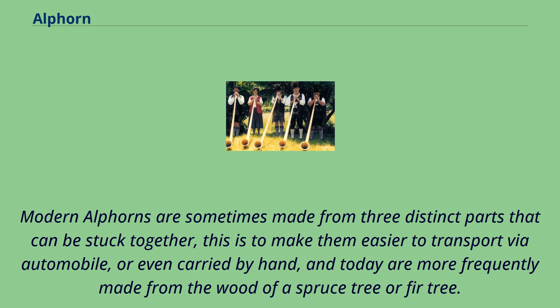Modern Alphorns are sometimes made from three distinct parts that can be stuck together, to make them easier to transport via automobile or even carried by hand, and today are more frequently made from the wood of a spruce tree or fir tree.